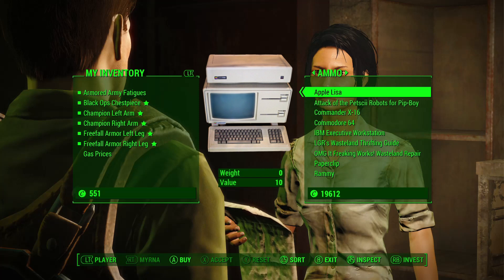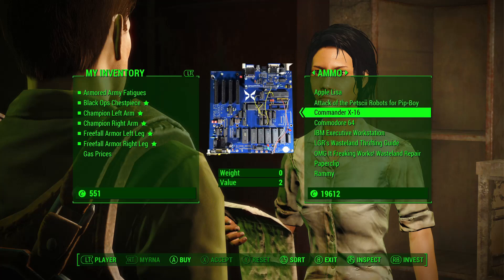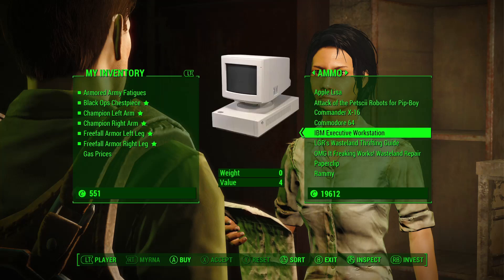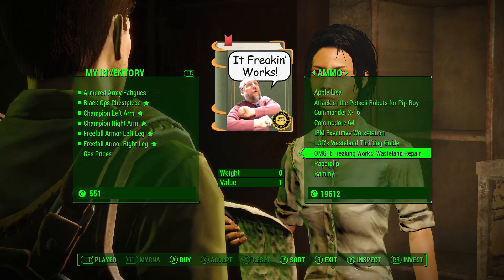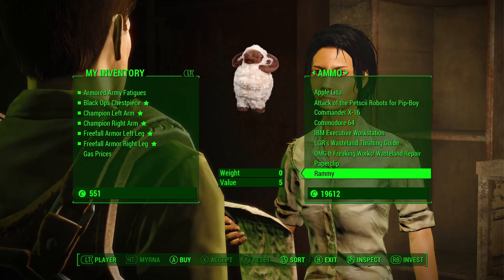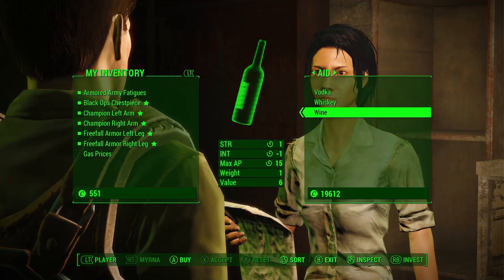What do we got here? An Apple Lisa — interesting. Petski robots for the Pip-Boy, wow. I got ported everything, didn't it? x16 on sale by 2287 — a classic and one of my favorites. Oh yeah, definitely essential reading here. Oh my god, it freaking works! Great book. Oh, another essential.